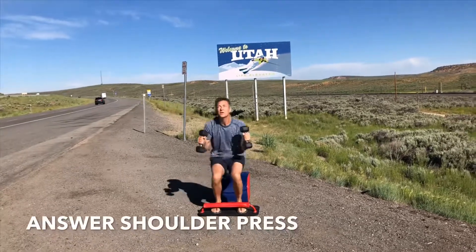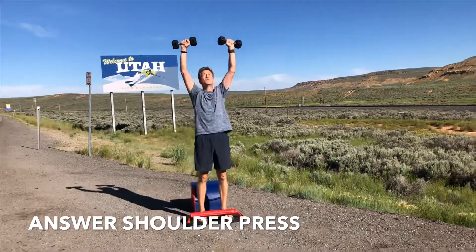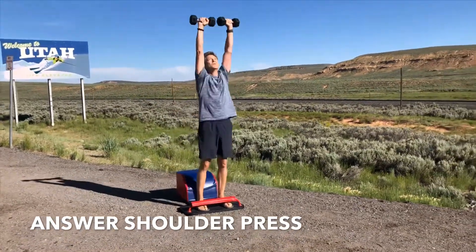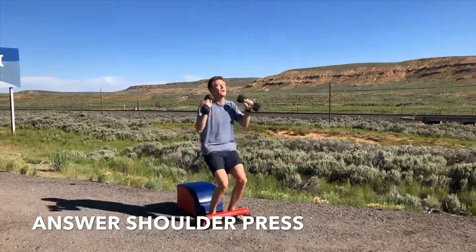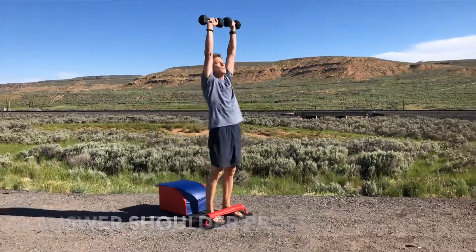Moving into set number seven of answer shoulder press. Inhale down, get that full sit up in. Exhale, driving through your heels, so that your entire body is working together — ankles, knees, hips, spine, shoulders, elbows, wrists, fingers — inhaling and exhaling. Your brain, your heart, your lungs, all working together.